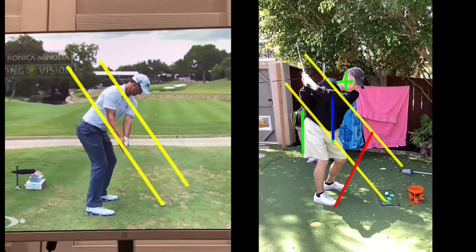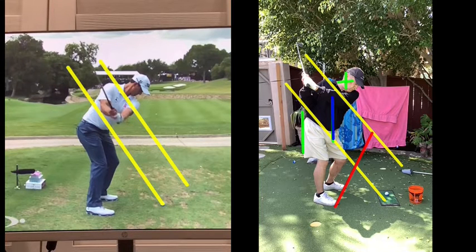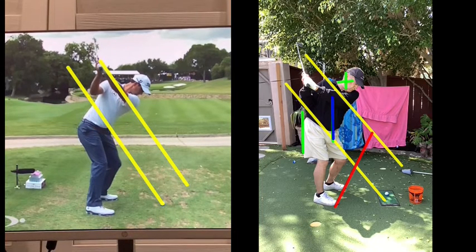Let's look at Adam Scott. See how the toe of the club is up? And he continues on plane to here. See how the gap between his arms is kind of over his right deltoid, slash bicep.